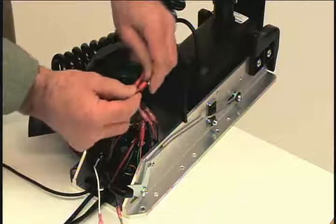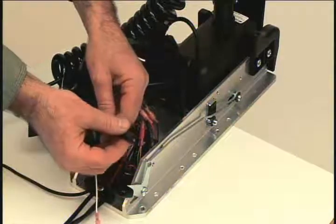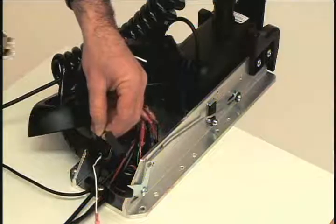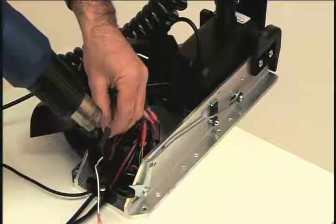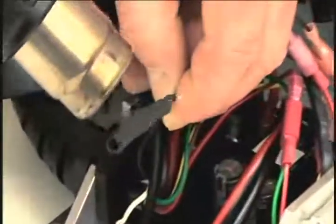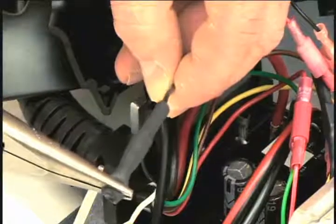Plug the connectors together. Locate the remaining two disconnected wires. Position the heat shrink over one of the connectors, making sure none of the connector is exposed. Now apply heat. Next, pinch the end of the heat shrink to create a tight seal. We'll now follow the same process for the remaining connector.